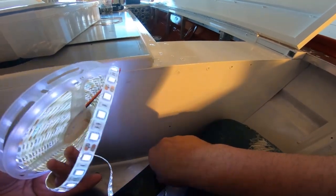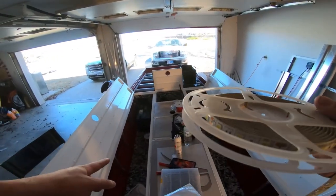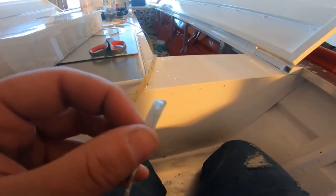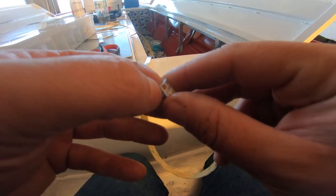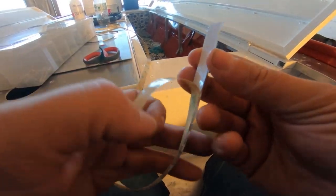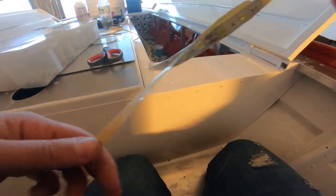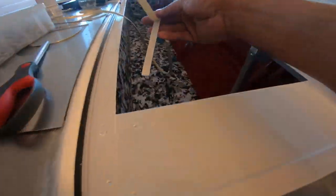This spool should be enough to do both sides. But the gap is too small to get the strip through, so no lights inside the rod locker ends. We'll just start attaching this, and if the 3M tape ever fails I'll use 5200 to attach it back. For now the tape it comes with should be all right — hopefully.